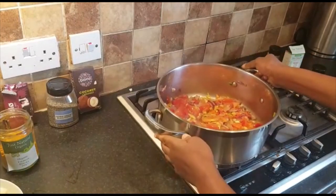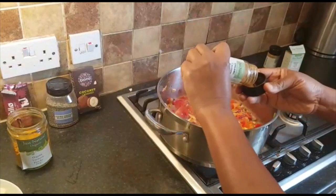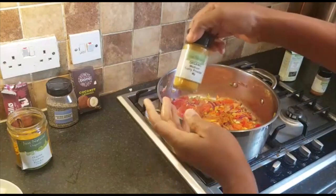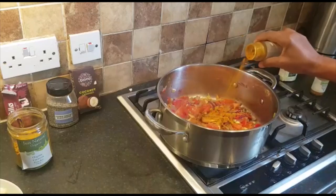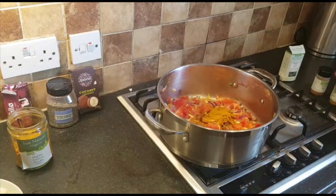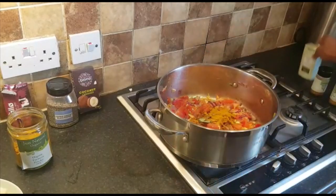I've decided to turn this into kohlrabi curry. I'm putting in cayenne pepper — just a pinch, don't forget it's a bit chilly. I'm adding curry, about a teaspoon of curry because it's going to be curry kohlrabi. And I've got curry leaves as well — just about four curry leaves.